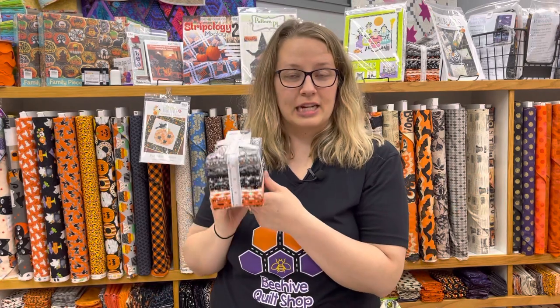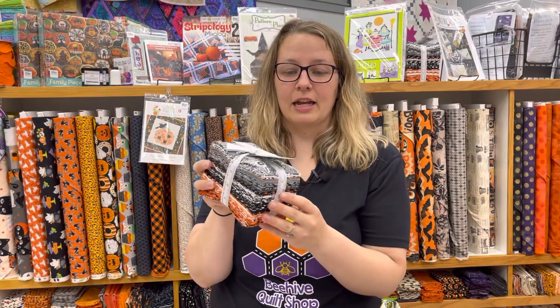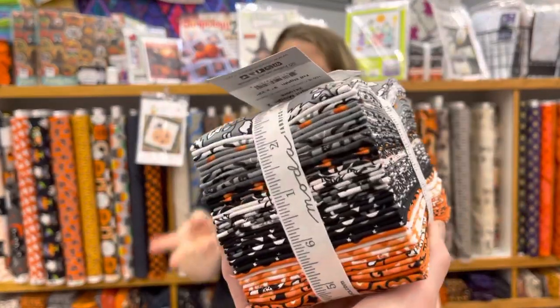Let's talk about bundles. This is Midnight Magic Number Two from Moda — it's a fat eighth bundle at $53.99. You get a great variety of fabric, perfectly folded from the warehouse. Midnight Magic is a great grown-up Halloween collection. Fat eighths are great for scrappy projects and small things, but I'd encourage you to get the fat quarter bundle for most Halloween projects since you're making home decor or gifts — treat yourself and get the whole collection to work with.